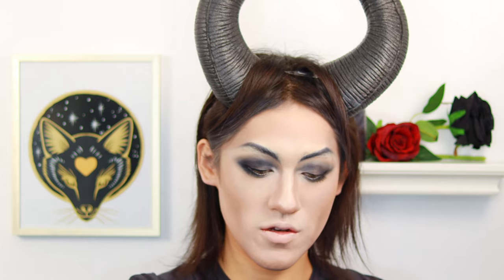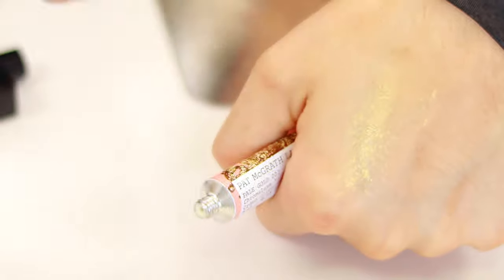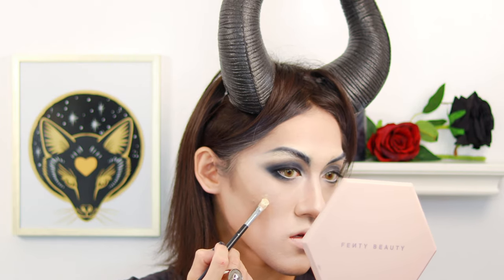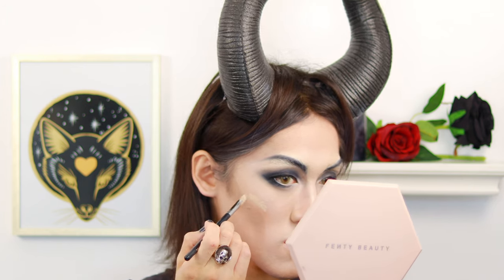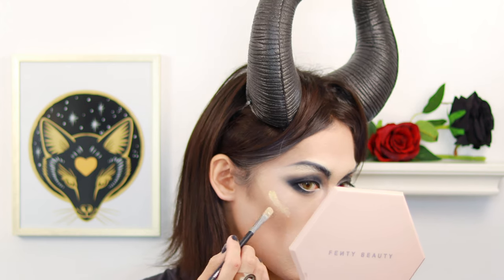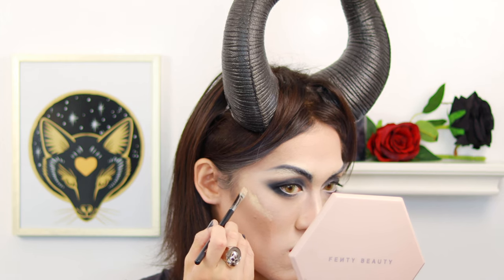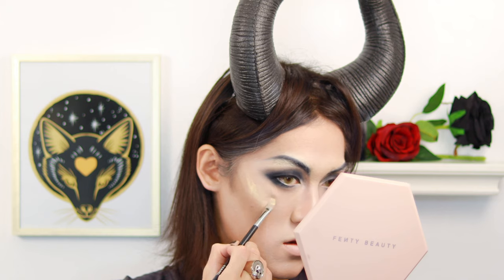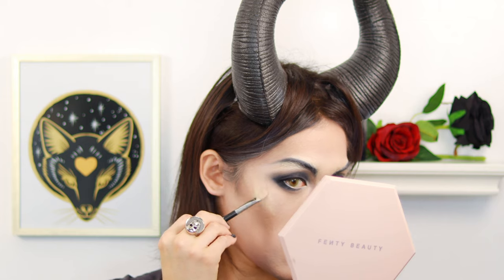Alright guys, to make our cheekbone look even more prominent, we're going to use Pat McGrath Pale Go 002 Chroma Luxe Highlight Cream. I'm going to put it on and apply it, just blending that shape angle on our cheekbone. We're going to do the same thing on the other side. Also put the highlight in the center of the nose and the brow bone.